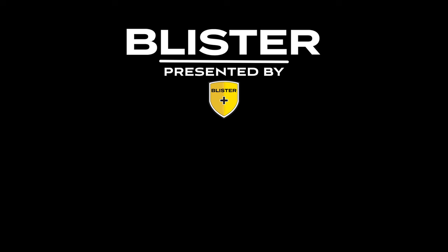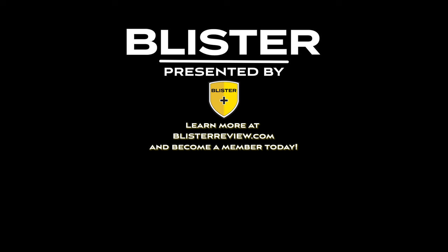Thank you once again for joining us at the Summit and filling us in on all of these new products that Salomon has been working on. We are very excited to try a whole bunch of them, starting tomorrow. Thanks for your time.